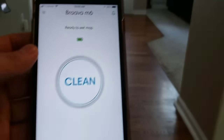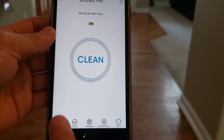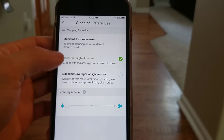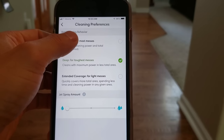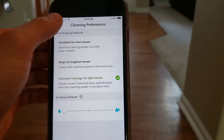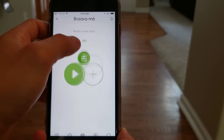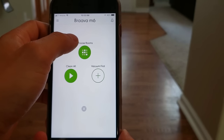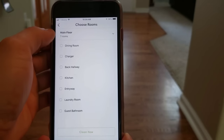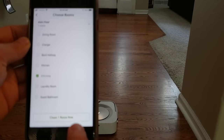The Brava Jet M6 is a smart mopping robot that connects to its own app through your smartphone. Within the app, you have three different cleaning preferences: Standard for most messes, Deep for the toughest messes, and Extended Coverage for light messes. With Extended Coverage, it won't go over the same area as frequently, but it still performs the same back and forth motion.